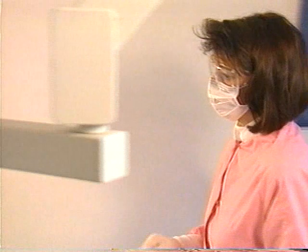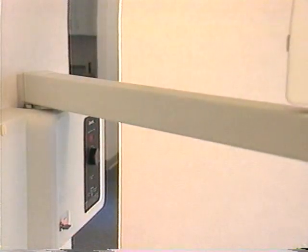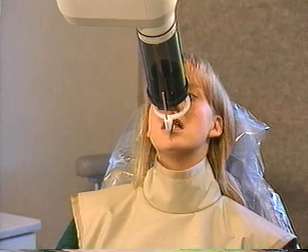Movement of the tube head during an exposure will result in a blurred image. To make the exposure, recheck the exposure factors. Step behind the protective barrier. Verify that the patient has not moved.